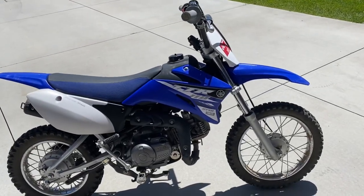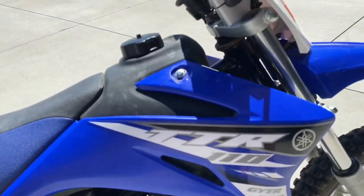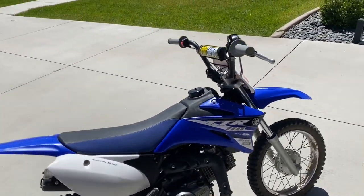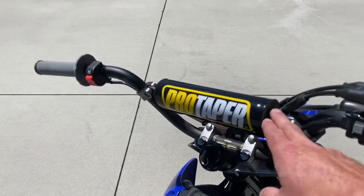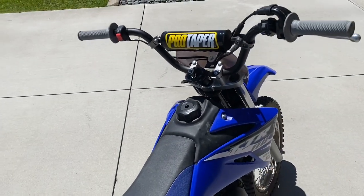All right, guys, here's a video. This is a 2015 Yamaha TTR 110 — the youth size 110. This does have the ProTaper bars on it, so it makes it sit up a little bit higher. We bought it like that; we didn't put those on.